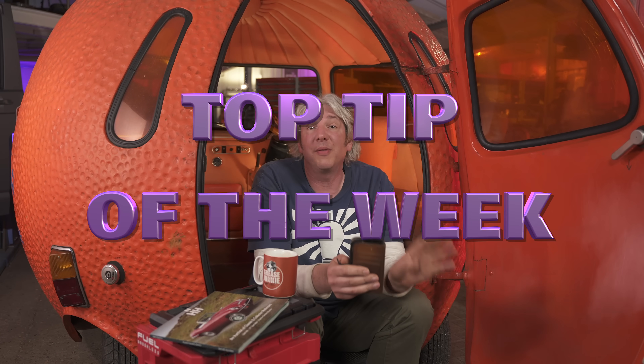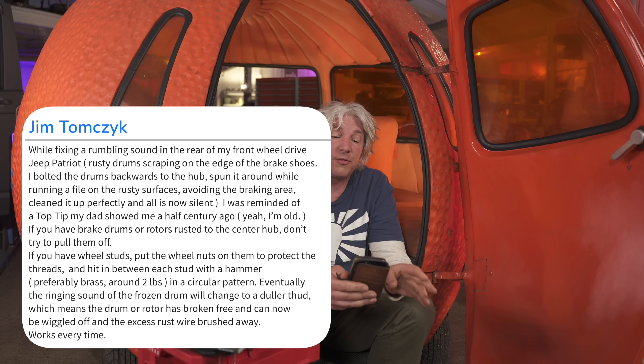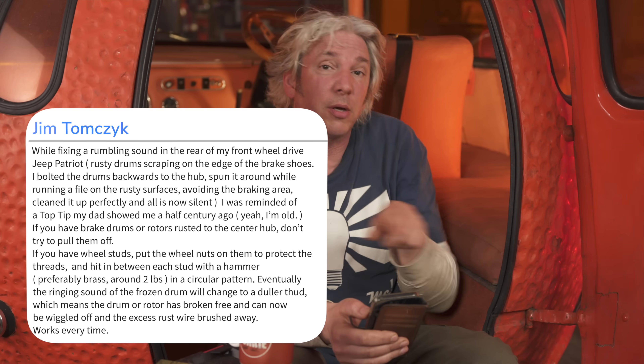Right, we've just got time for top tip of the week, and this week it's actually from Jim Tomchik from New Jersey. While fixing a rumbling sound in the rear of his front-wheel-drive Jeep Patriot, his problem was rusty drums rubbing on the edge of his brake shoes making that horrible noise. His top tip to fix it was to take the drums off, put them back onto the axle back to front so they're sticking out, spin them around and then clean off that rust with a file without damaging the braking surface, and then once it was nice and clean, that rumbling went away. That's a brilliant top tip, and it reminded him of a top tip that his father had given him about half a century before: if you ever have problems trying to get the drums off in the first place if they're frozen onto the hubs, put the nuts back onto the studs — nice and protected — then get yourself a two-pound brass hammer and hit in between those studs all the way around again and again until the ringing noise stops and turns into a dull thud. By that time, you'll know that the frozen bit has actually broken free and then you should be able to remove the drum. So there we go, two top tips in one.